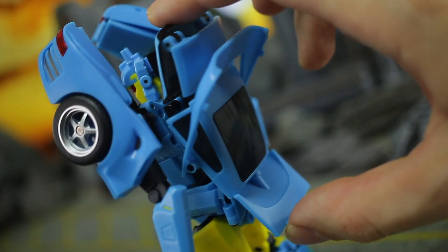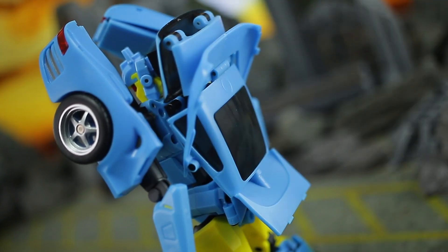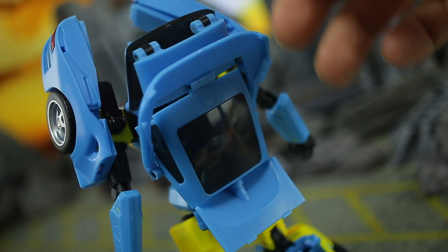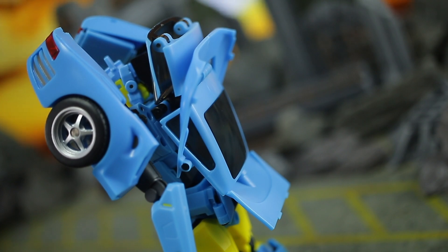I want to quickly address this backpack thing again, because I know with Athena people had plenty to say about it — people really wanted it to come off and form a shield, while others hated that it needed to be taken off as it was essentially parts-forming for the transformation. I never really saw it like that, though. You definitely cannot transform it without it coming off, but it's something that never really bothered me on the original release, and it doesn't here. I actually think it's very tidy — it stacks away pretty neatly on the back and is fairly animation-accurate for Minerva anyway. I don't think it looks bad for Nightbeat either.